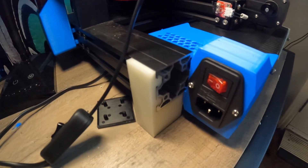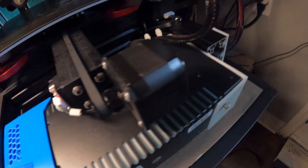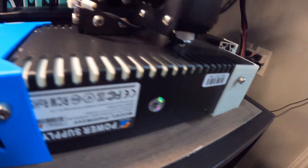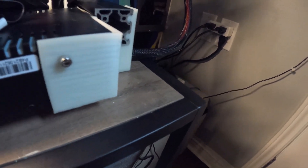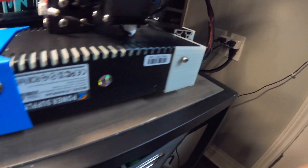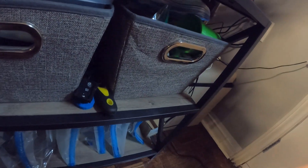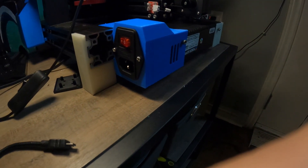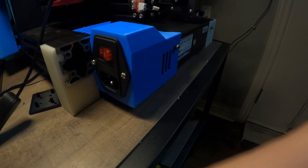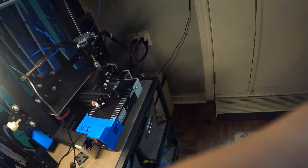All right, here it is in action. You didn't necessarily need to rotate the motor cord, even though it said to in the instructions. I did have to replace my legs because the ones I had before stick out a little bit, which was a problem. But anyway, here's the power supply — here's how it looks. It looks awesome and I think it should work a lot better.